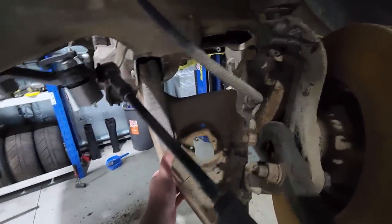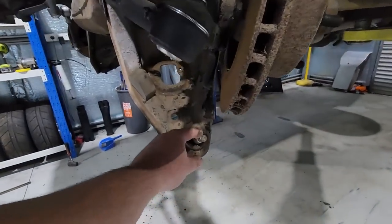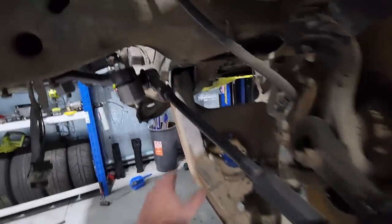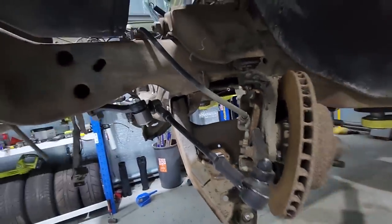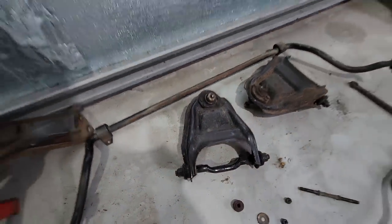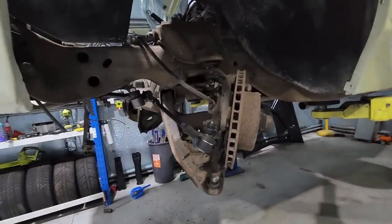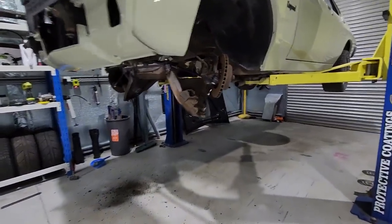I'm going to take this lower control arm off completely and then I've got the fun job of trying to get this ball joint out and put a new one in. I've also got two new bushes for up here and they're a pain to install. I'll undo the upper control arm — I've already got two here that have been reconditioned that were off McPhiry originally, so I can just put those straight on and save some time. Then chuck the lowering springs in and get it back down.